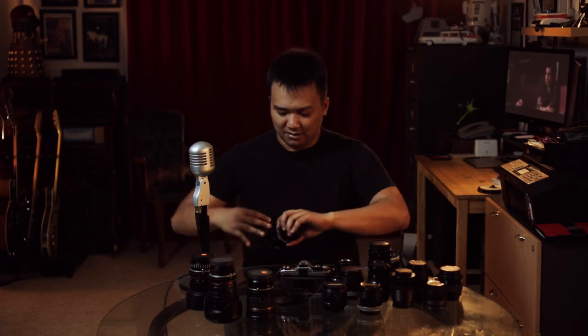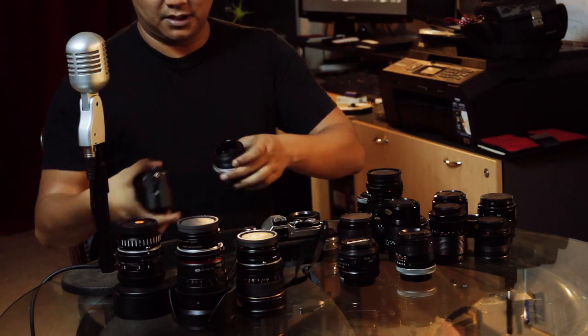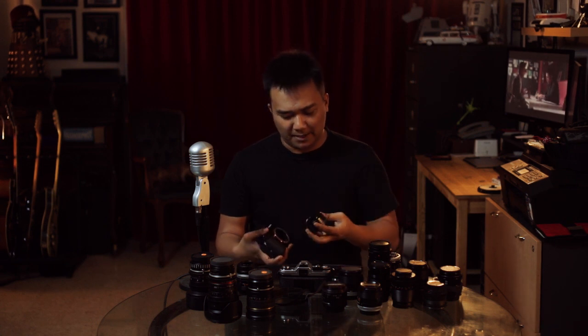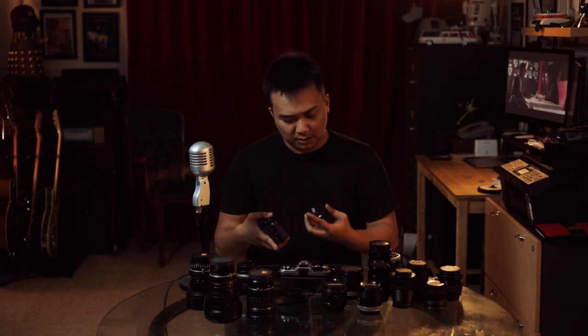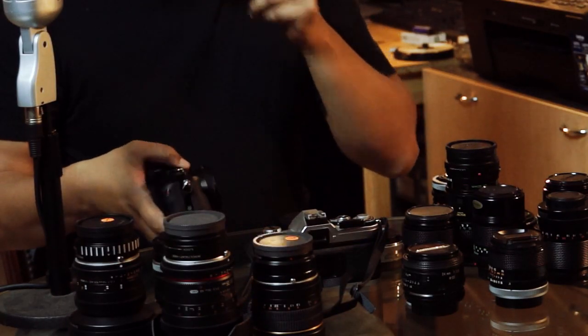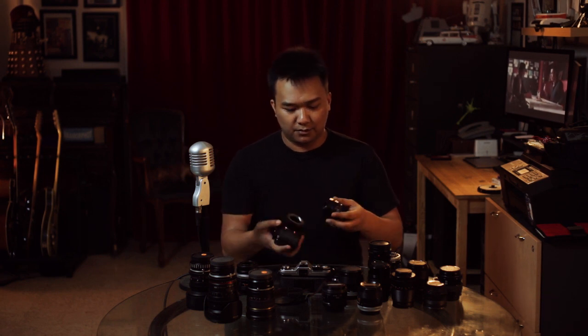The M42 mount is actually a very, very cool mount. I'm just going to show you that right now — I'm going to pop this out. This is the mount I got; I bought this at Amcorp. I'll pop that on there. Now M42, it's a screw mount — that's a 42 millimeter screw.